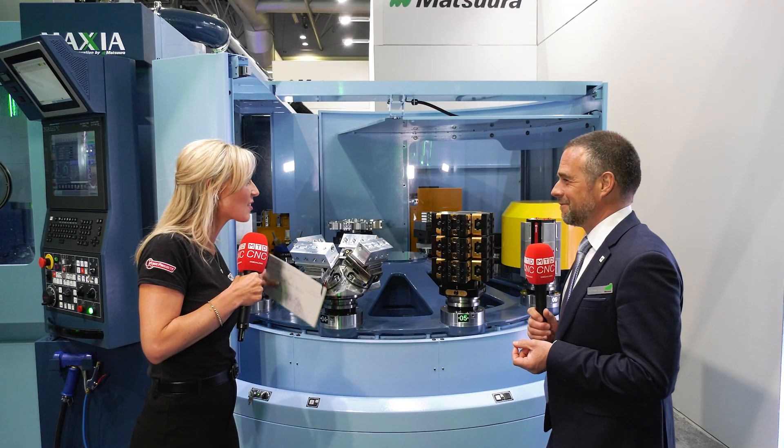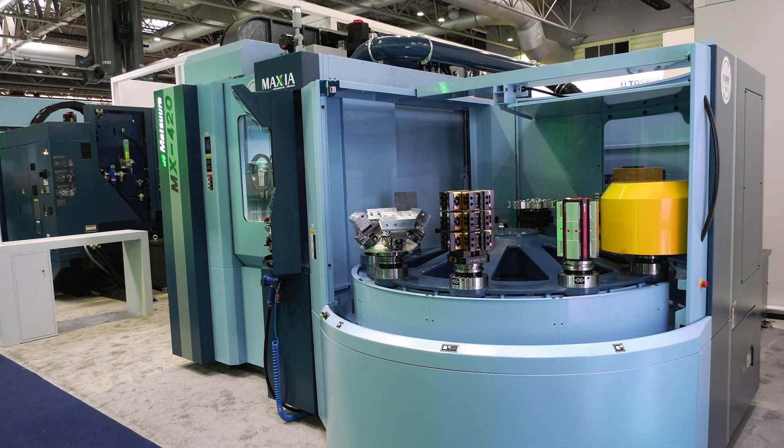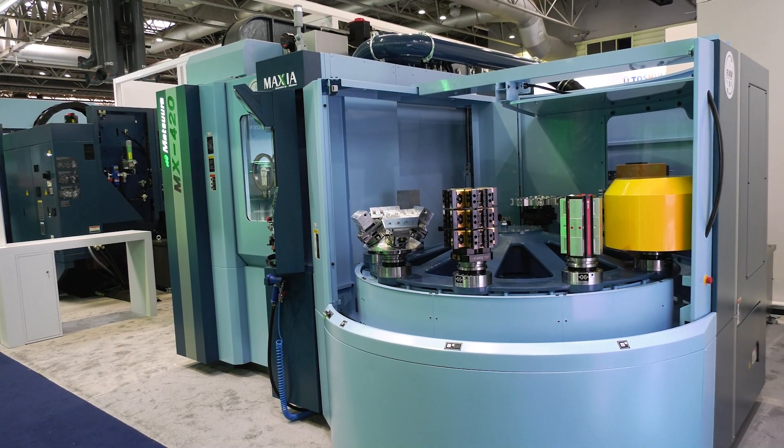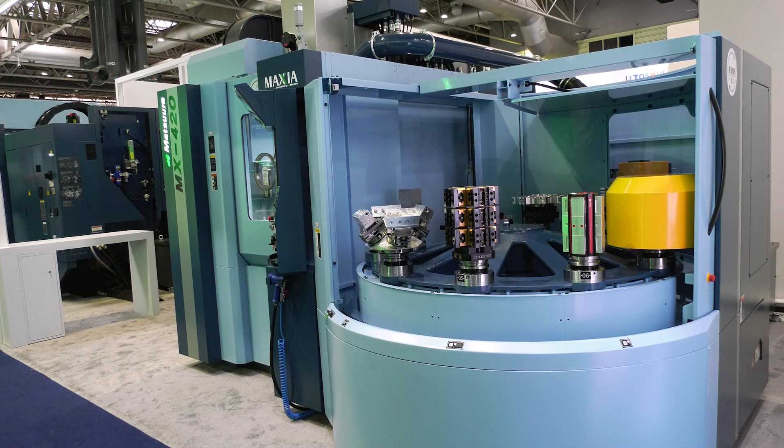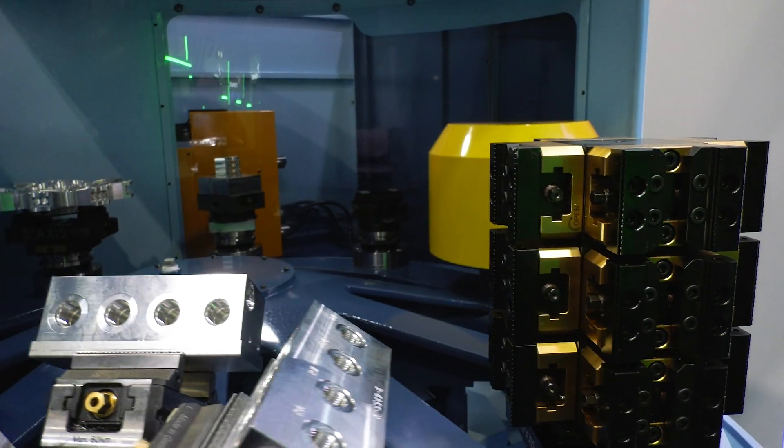Different sizes — it's that versatility that excites me. Because of the way the Matsura is designed dynamically, it allows a working area without many restrictions. Whether it's a small component that we need to get close to the table — we don't need riser plates, we can get the spindle nose to the centre of the table quite easily — or larger parts, it doesn't really matter.